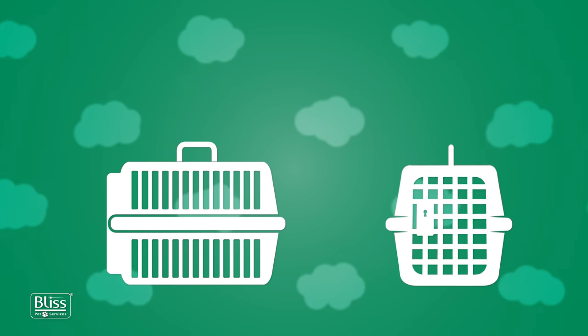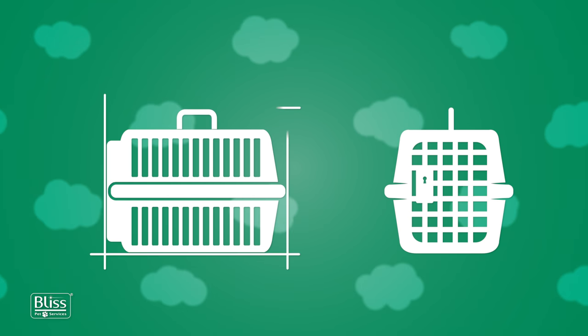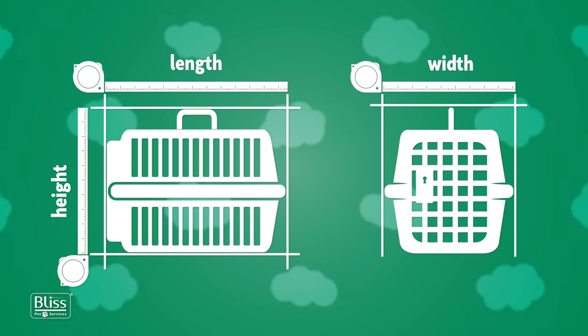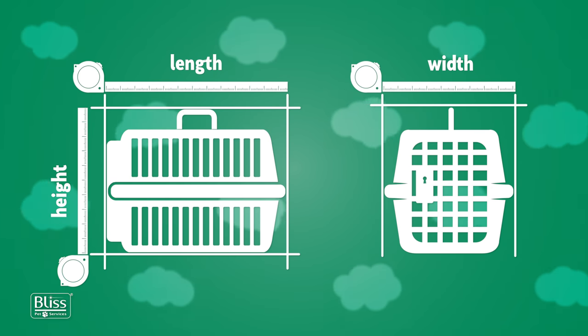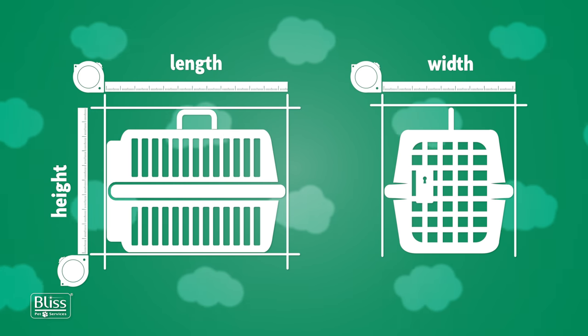If you have already purchased the travel crate, we strongly recommend you check your pet's measurements and provide them, along with the crate's dimensions, to our Bliss Pet Travel Specialist. Crate measurements must be taken both externally and internally, as some models lose quite a few centimeters, especially in length and height.